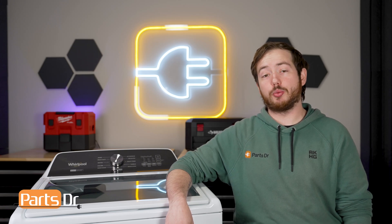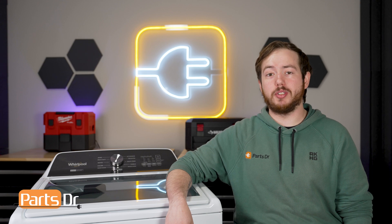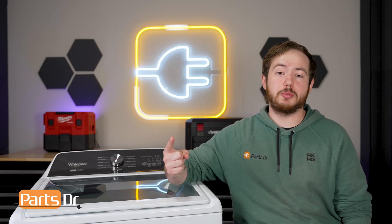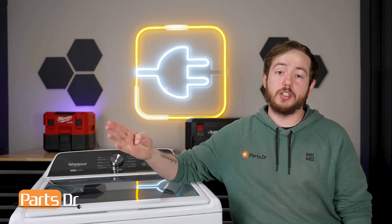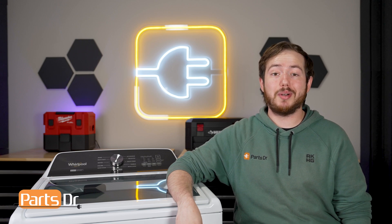Curious to know how the water inlet system on your Whirlpool washer works? This is Arith Parts Hockt and today I'll explain how all these pieces work together and help you troubleshoot if your washer is filling with water when it's not supposed to, not filling at all, only filling with hot, or only filling with cold water. These instructions may also apply to some other Whirlpool Corporation brands including Maytag, Amana, and more.